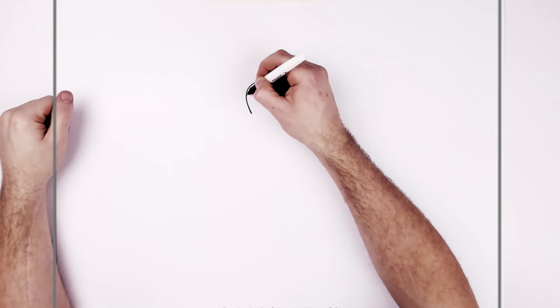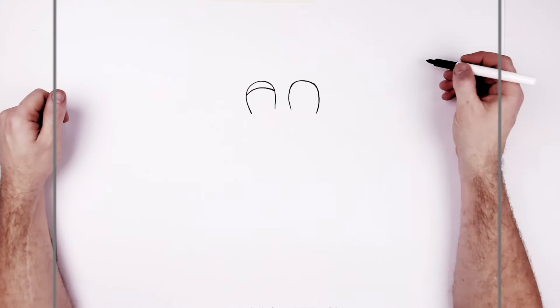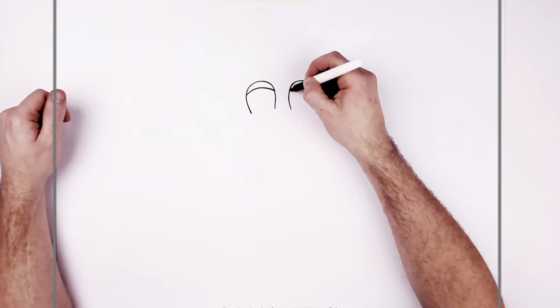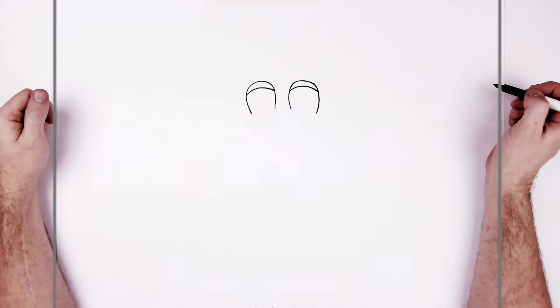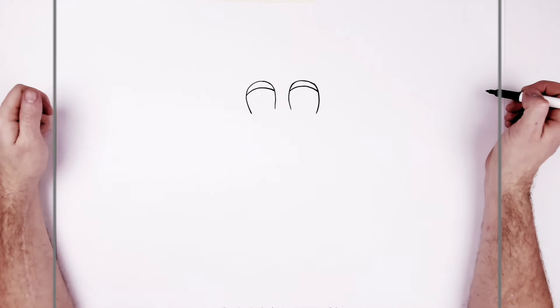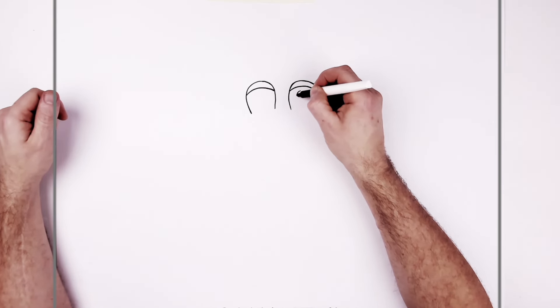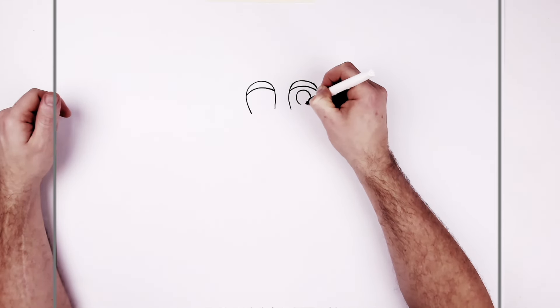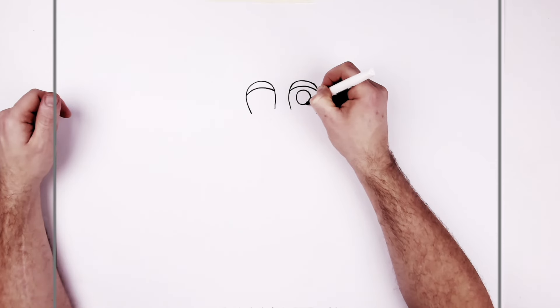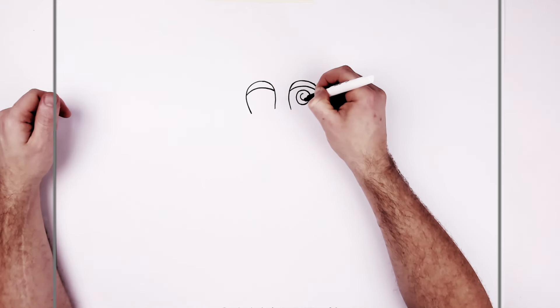So in there we have the white of his eye, and it's kind of covered by these black sort of eyelids. Curves up and down, and then the same on the other side. Then we have his pupils inside — just like blue circles — the iris, and then the pupil in the middle, colored in black.